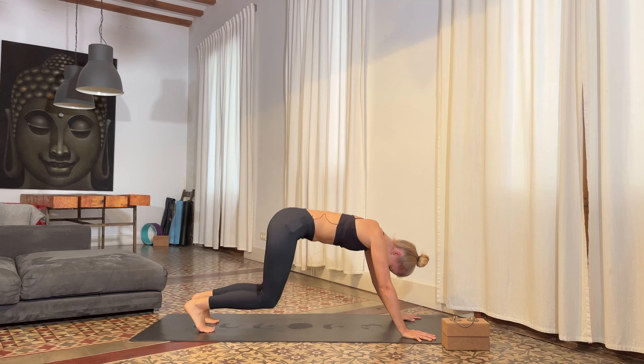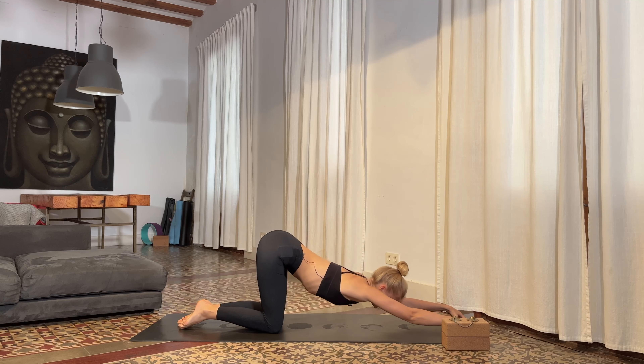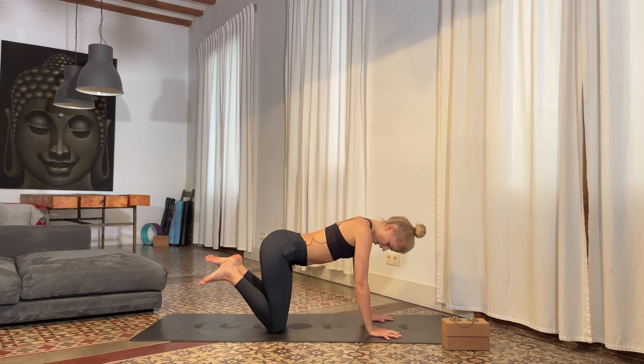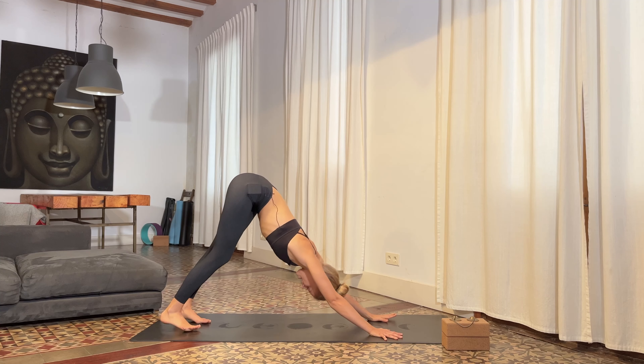Let's bring the knees onto the floor, walking the arms forward — we find our Anahatasana puppy pose. We want to melt the chest and the armpits down, the forehead reaching towards the floor. You can rest the head down and find the support. Focus on opening up across the upper body. Take a few slow breaths here. Then we'll slowly come back onto all fours — tuck the toes, lift the knees, and find downward facing dog.